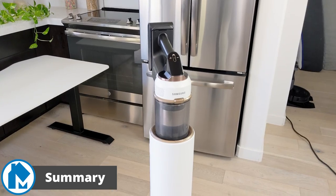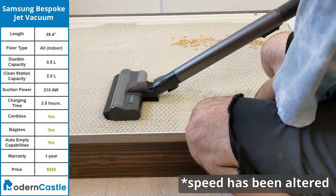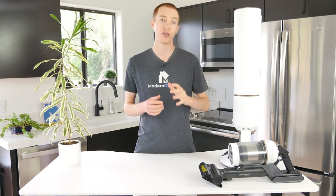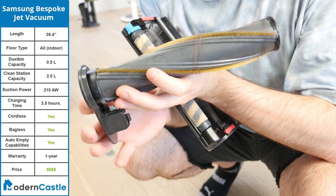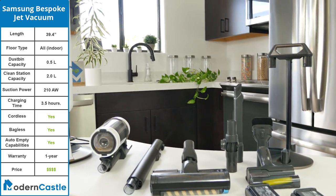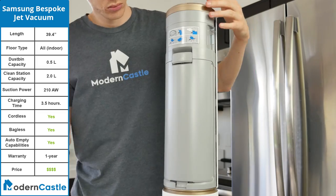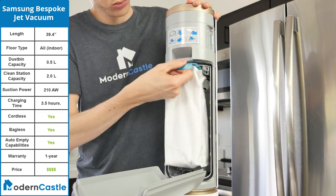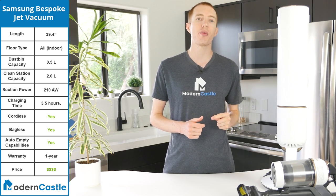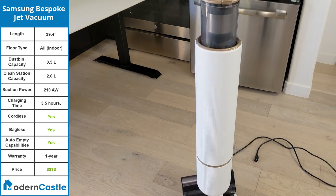Samsung's latest stick vacuum, the Bespoke Jet, had fantastic performance across all of our tests. It removed 98.1% of debris in our cleaning tests, tackled hair removal with only minor tangling, and excelled in our pet hair tests. It comes with a variety of tools and accessories that enhance the cleaning experience, most notably the clean station, which reduces overall maintenance and acts as a charging dock. It's a bit pricey, but the performance and convenience cannot be overstated. It's an exceptionally high-performance and easy-to-use cordless stick.